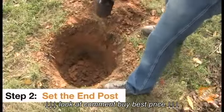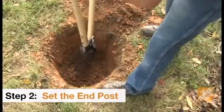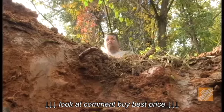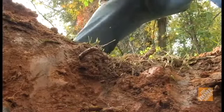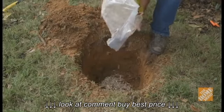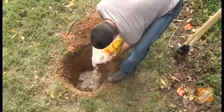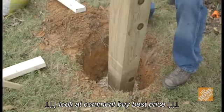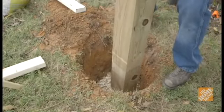When digging the holes for posts, always dig them three times the width of the post and to a depth one-third to one-half the post's length. When setting wood posts, it's best to dig down an additional six inches to allow for gravel backfill. This gravel will help drain water away from the base of the post, which will help prevent rotting. Always use pressure-treated pine, redwood, or cedar posts because they're rot-resistant.